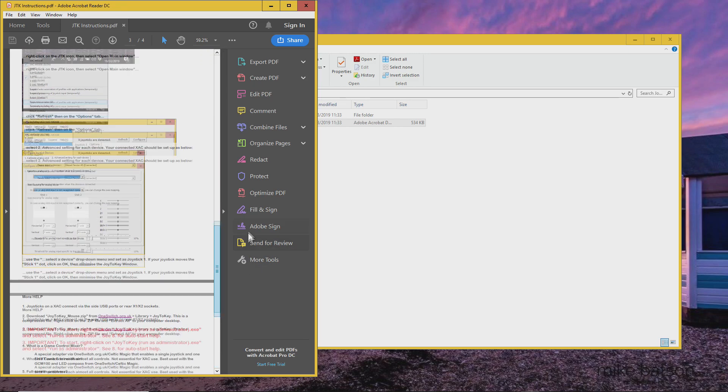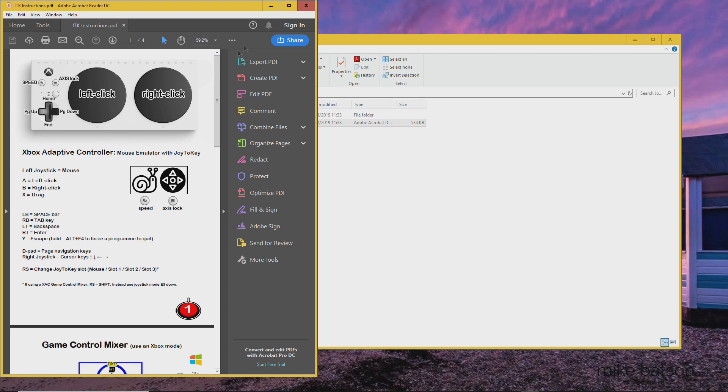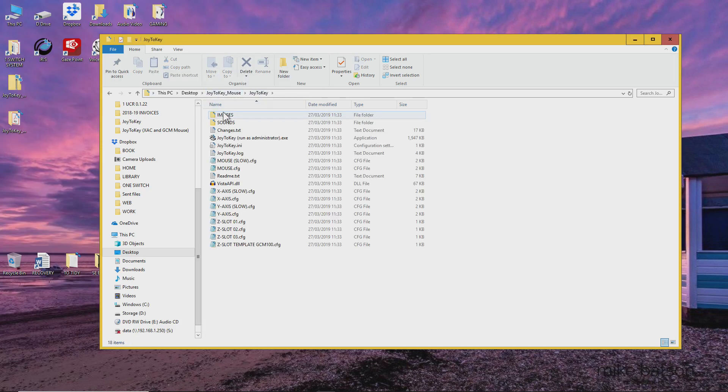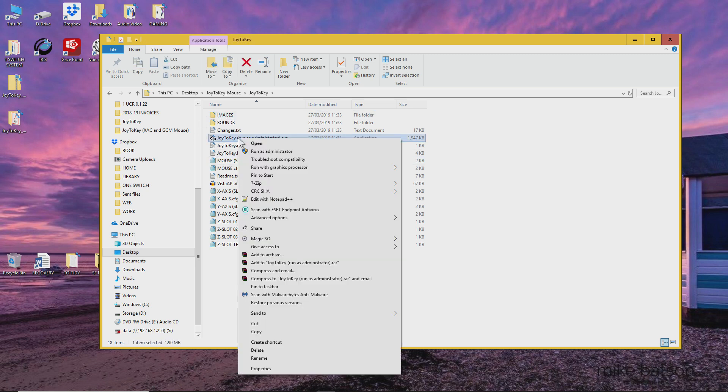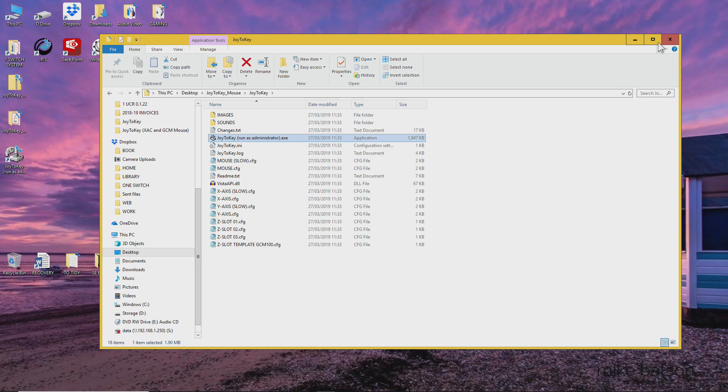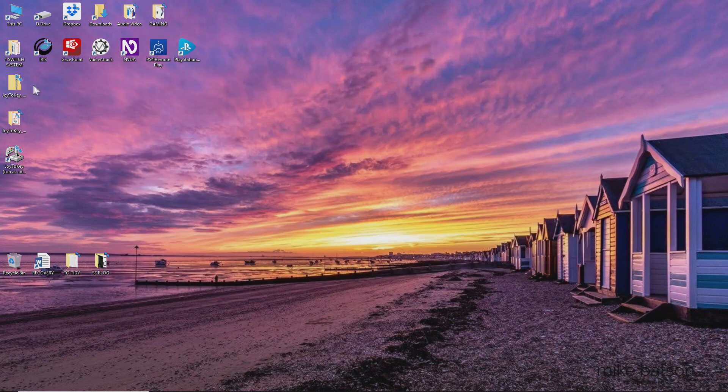Please do, as there's very useful information there especially regarding playing games. Then you might like to send it as a shortcut to your desktop, so right click and send as a desktop shortcut item. Then you can close that down. Delete the old zipped folder — you don't need that anymore.